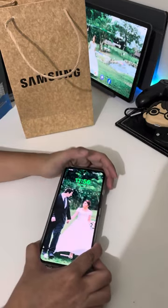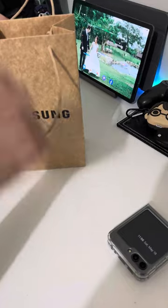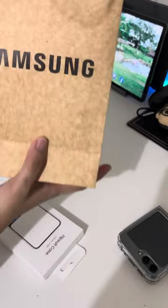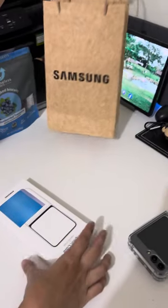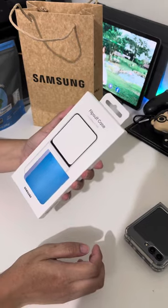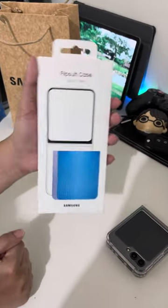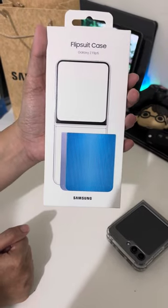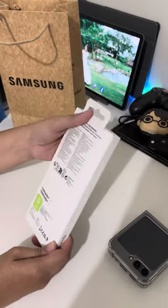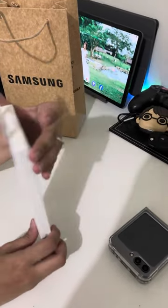I'm gonna remove it today. I bought a new case, like a flip suit. This is from Samsung. I'm gonna open this one — the flip suit case with the blue and purple. I'm gonna do unboxing.